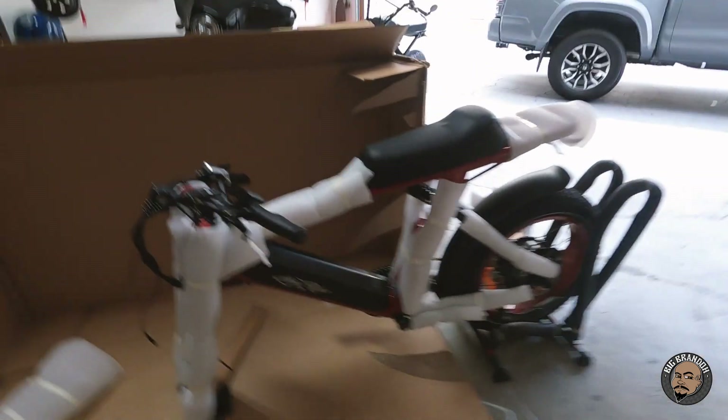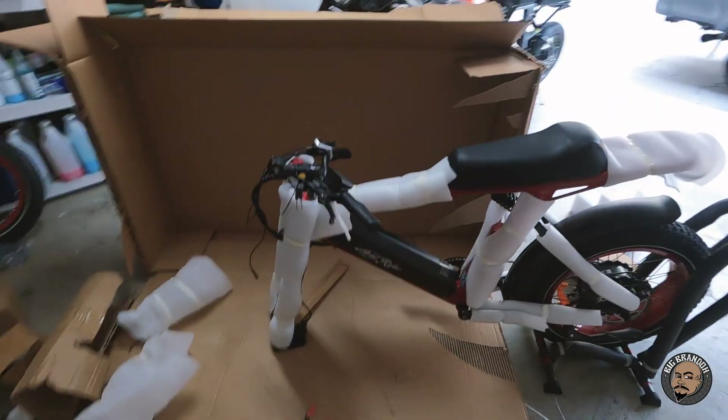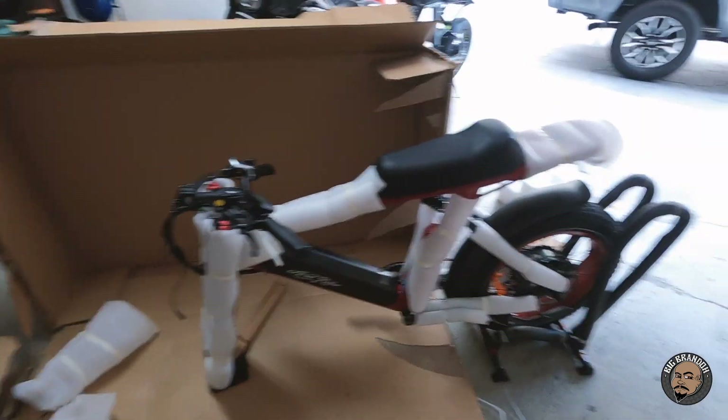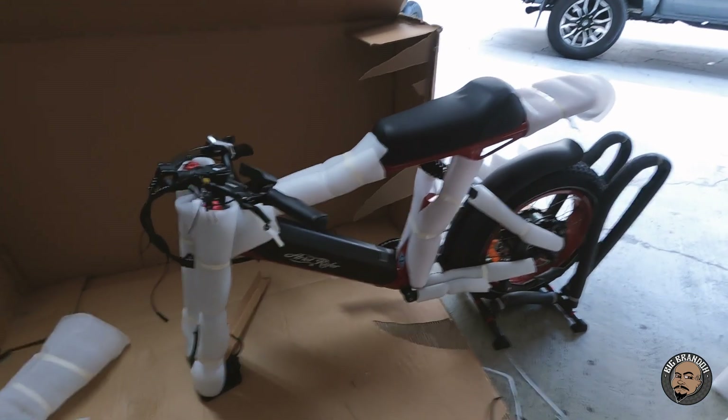All right, check it out. I used my little bike stand right here to hold it up — doesn't have the front tire on yet. Just holding it and cutting off all the foam right now. Pretty boxed up and taped up well.